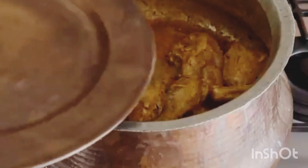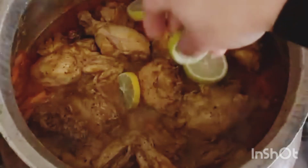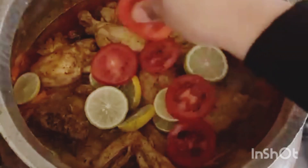Cook until chicken is half tender. After that, add some sliced tomatoes and dried plums, mix and slightly reduce the water. Once the gravy is ready, top with some sliced lemons, sliced tomatoes, chopped coriander, mint, and some green chilies.